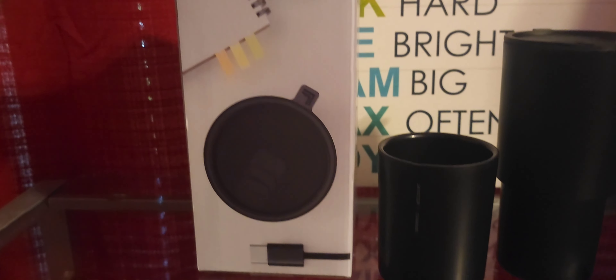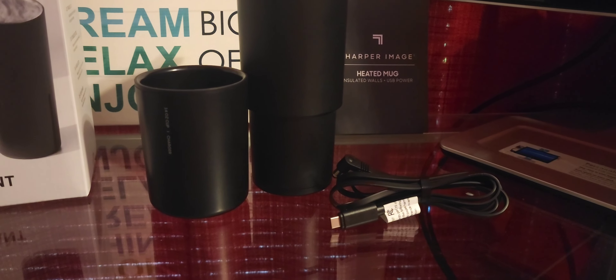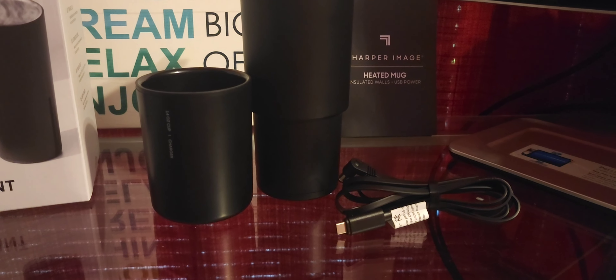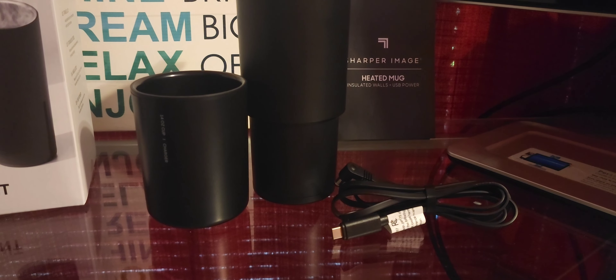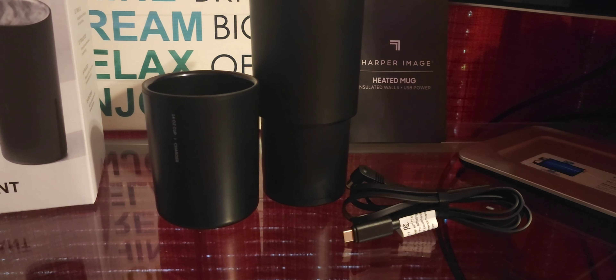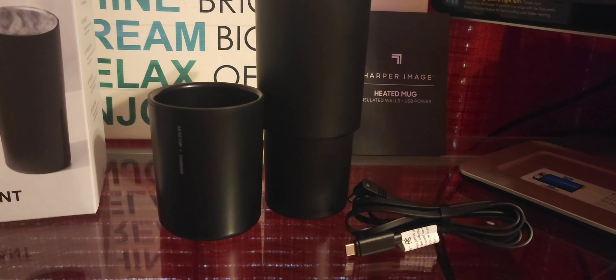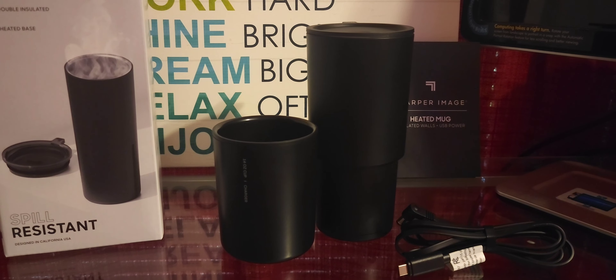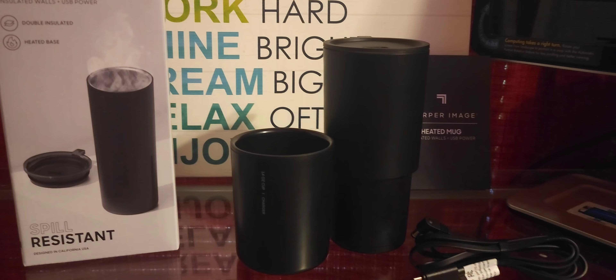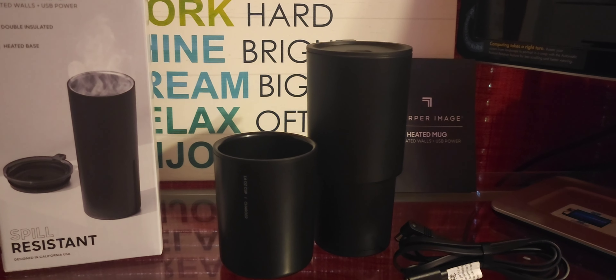It has a Type-C plug for the power source. You've got the base that actually heats the tumbler or mug itself, your charger there — Type-C on one end — and then the other end is an AC/DC plug that goes underneath the actual heating base. That's pretty much what comes in the box.